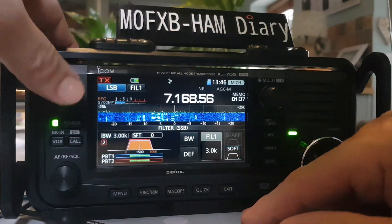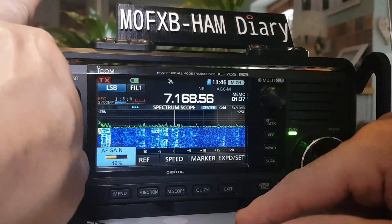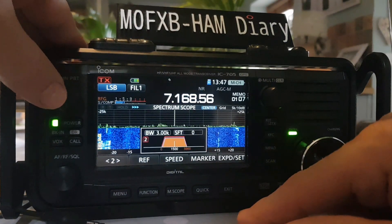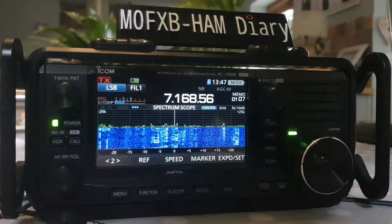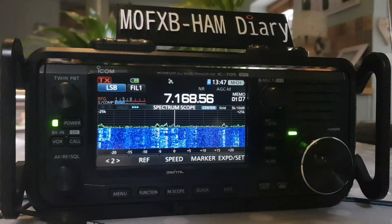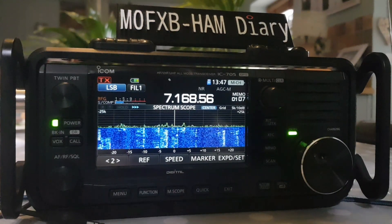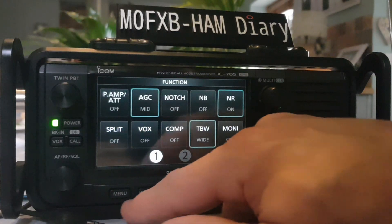So I think that's pretty good. Now if you just push the twin PBT — push it — you get it there as well. So there are a lot of different ways of adjusting the filters, but they are excellent, and this is why the 705 is my favorite radio — everything just works great. So we're just going to look at the other filters that you might use.